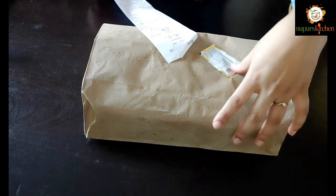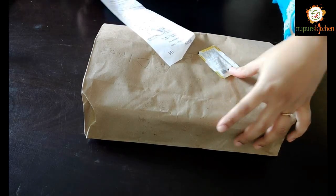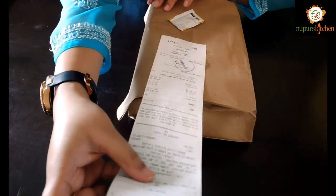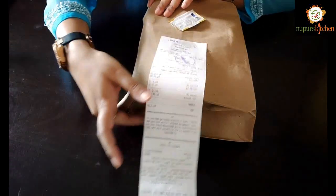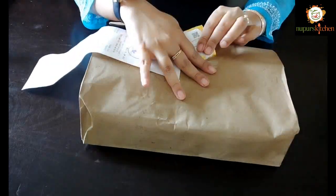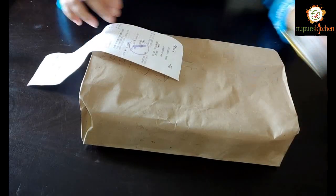We have ordered a Regular Chicken Tikka Biryani, which is Rs. 415. With some Zomato discount, it came to Rs. 383. And the good thing is, they also included a sanitizer.